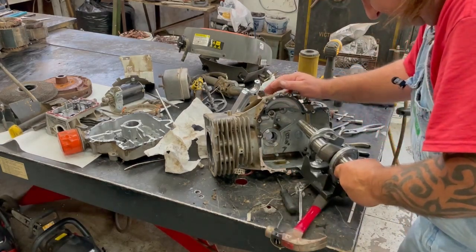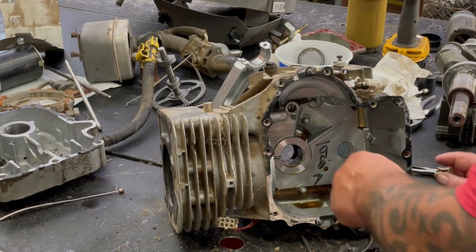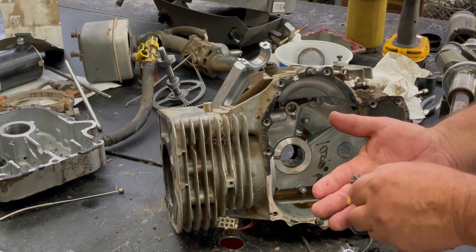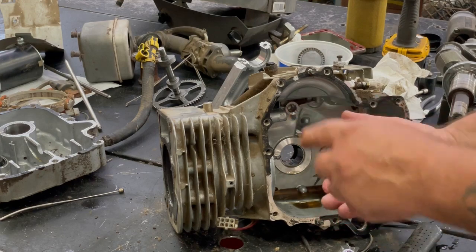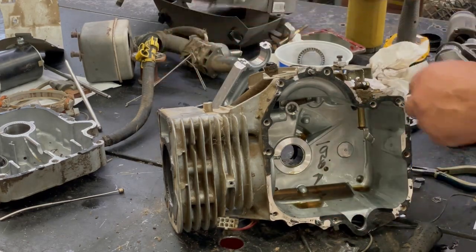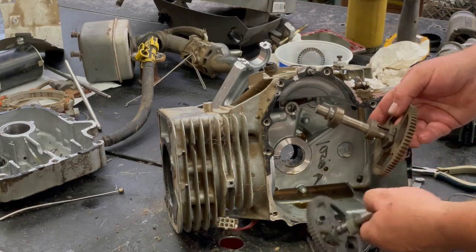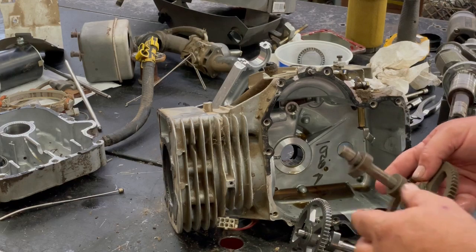Now we can take the crank out. This is the reason why I took this motor apart — the thing was going through starters left and right. See all these pieces right here? That's a compression relief — it's bolted on the cam. When it turns slow, it doesn't allow the valve to shut all the way because these motors have so much compression. Here's the cam we took out of it, and here's the new cam I'm going to put in — it has this compression relief on the old one that's gone. If you don't fix it, you'll just be burning out your starters left and right.